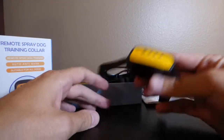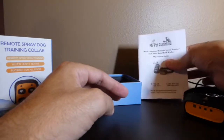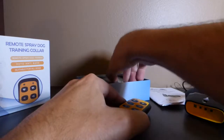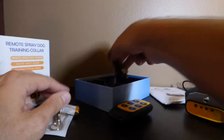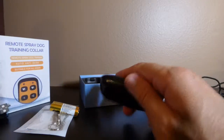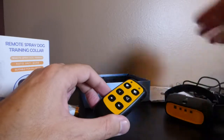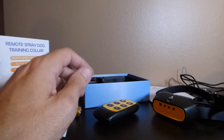Here's what you get in the package: the collar, a lanyard, the instruction booklet, the remote control, a dog whistle, triple-A batteries, and a charging cord for the collar. The triple-A batteries go in the remote — it runs on two triple-A batteries. The lanyard is for the remote control.